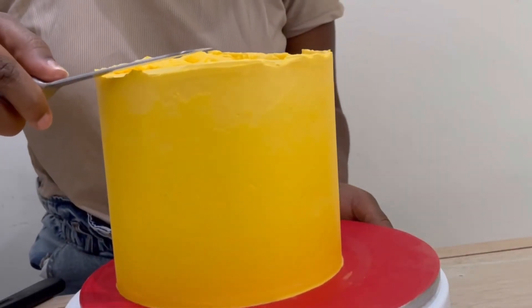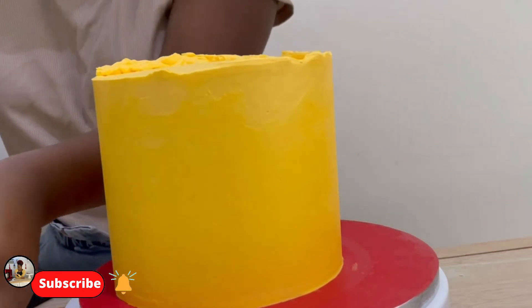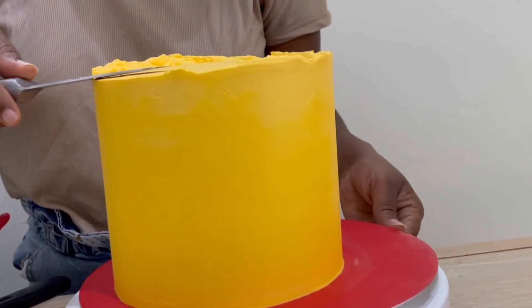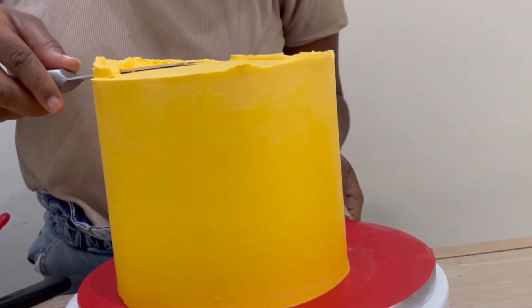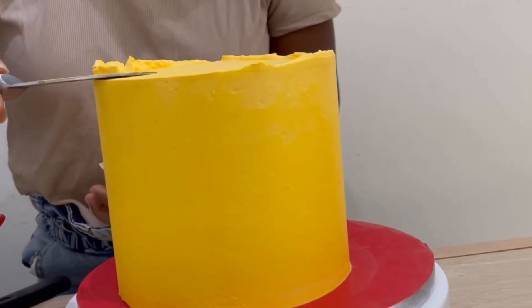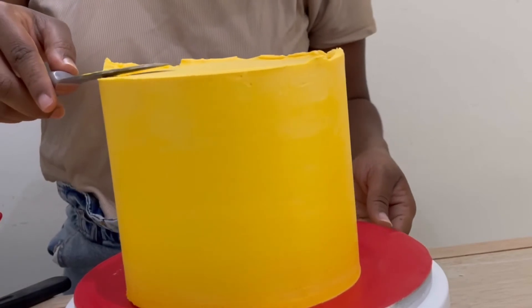Once it's out, I'm using a sharp knife to slowly and carefully cut away the excess buttercream from the top of the cake. As you're seeing here, this will help me achieve very crisp, sharp edges on my buttercream cake — and that's what we need for a stunning looking cake.